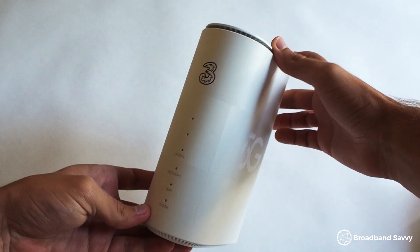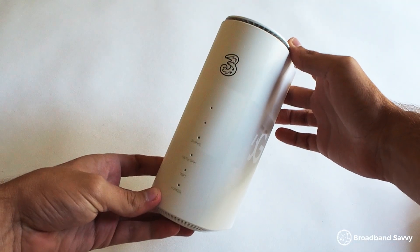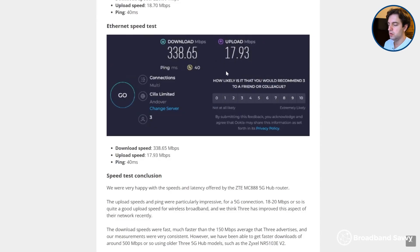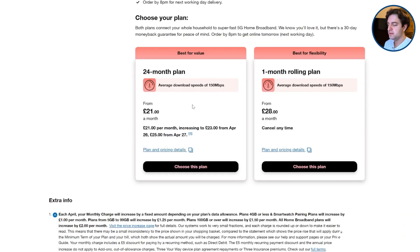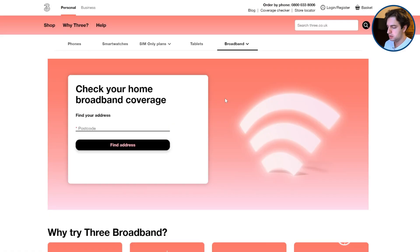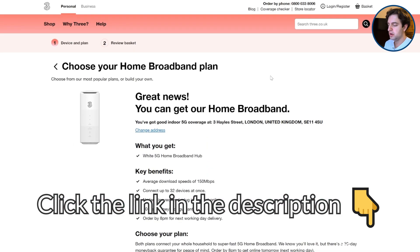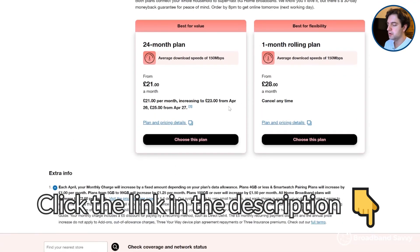But before we begin, thanks to Three for sponsoring this video. Their 5G hub deals offer a simple, cheap way to get online at home using the Three 5G network. The 5G hub offers really good download and upload speeds from our testing, and it's generally the cheapest 5G internet solution on the market. Click the link in the description to the Three 5G broadband coverage checker and put your postcode in to see if you can get their 5G hub deals at your address.